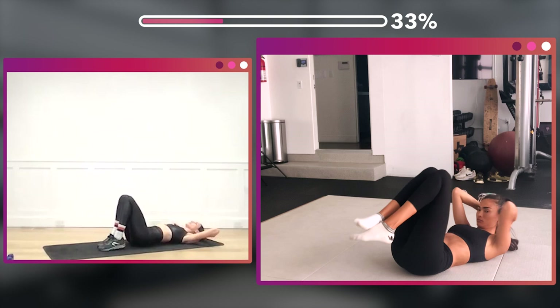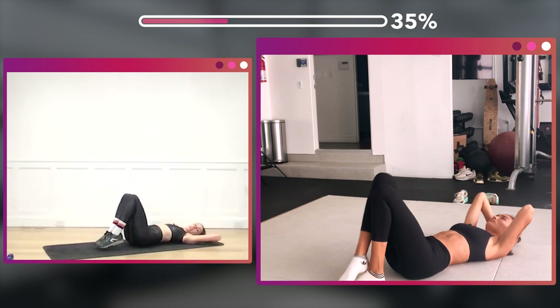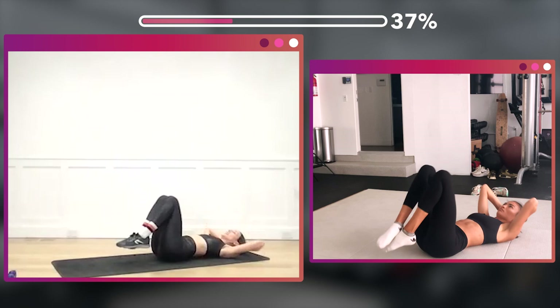Feet together, inner thighs squeeze. Two, three, four, five, six — breathe it out. One, two, three, four, five, six, seven — eight more here. Eight, seven, six, five, four, three, two.